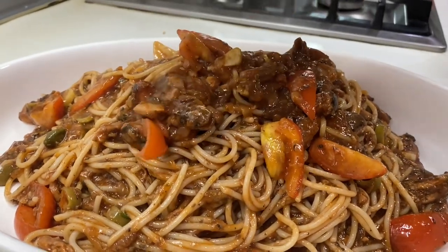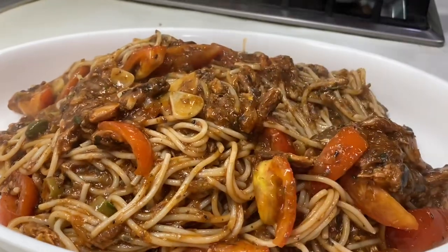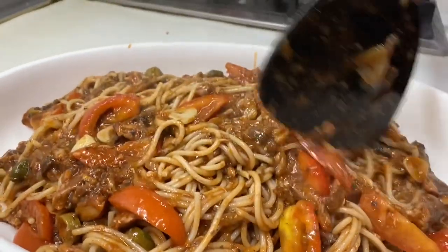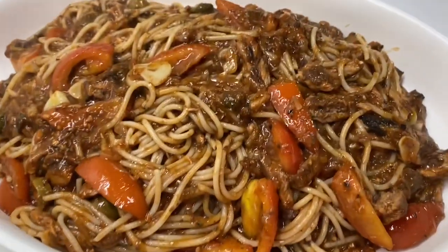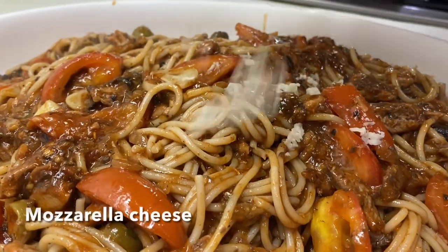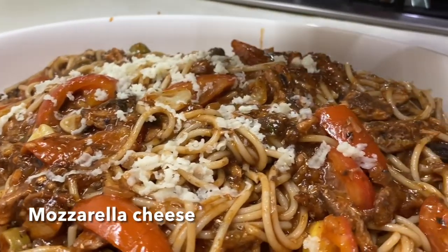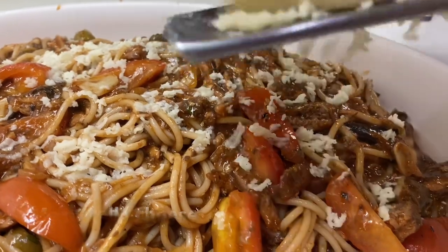If you don't want any beef or pork in your pasta, you can do this sardines pasta. You can elevate it by adding some Italian seasoning, olives, capers, and mozzarella cheese. Just grate some mozzarella cheese and give it a few minutes to melt.